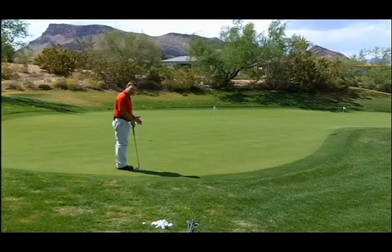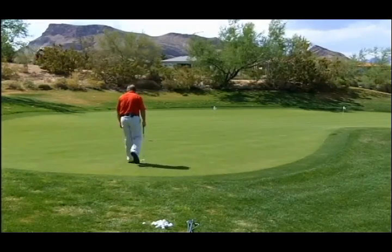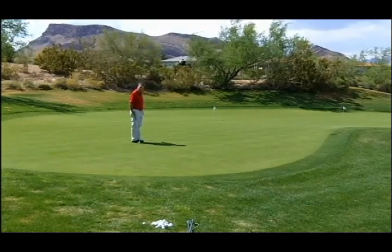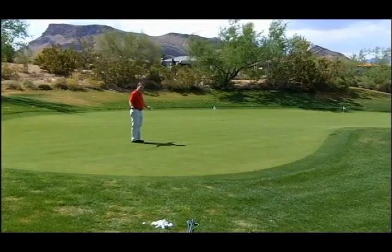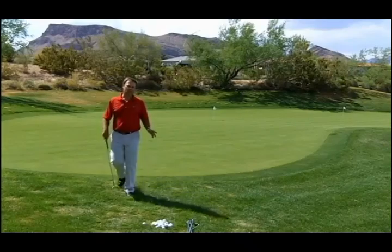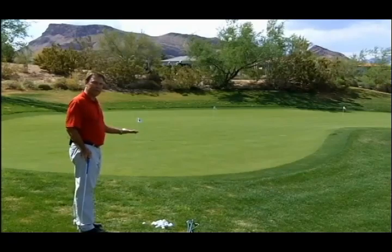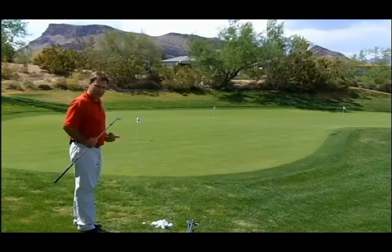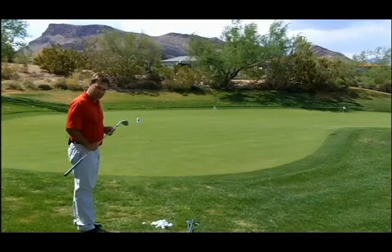From that landing spot, I pace off five more to the hole — so it's a one-to-one ratio. At a one-to-one ratio, I want to hit a sand wedge. If you have a lob wedge and want to chip with it, feel free — some people prefer the lob wedge over the sand wedge, and some don't even carry a sand wedge. I personally use the sand wedge, so at a one-to-one ratio, that is the club I'm going to be using.